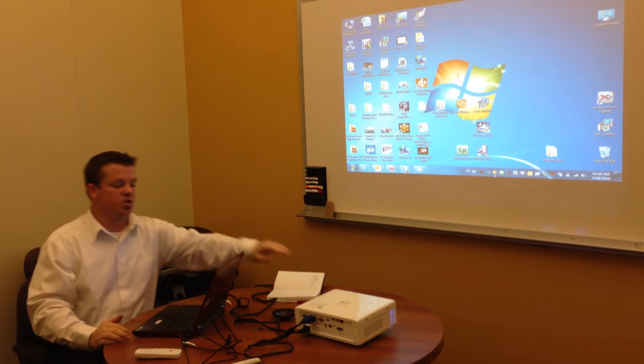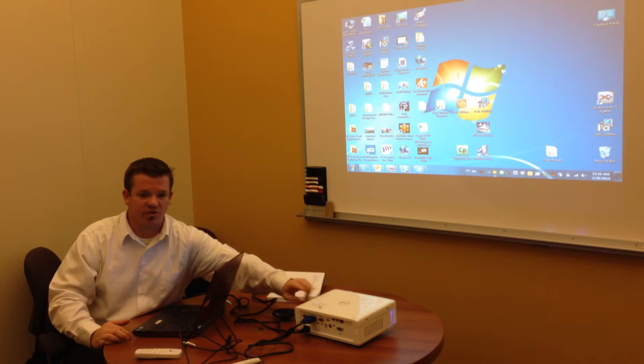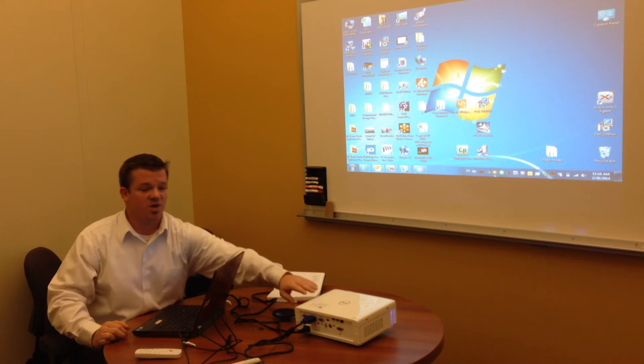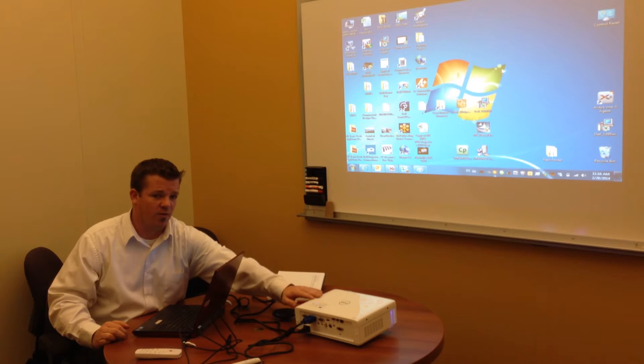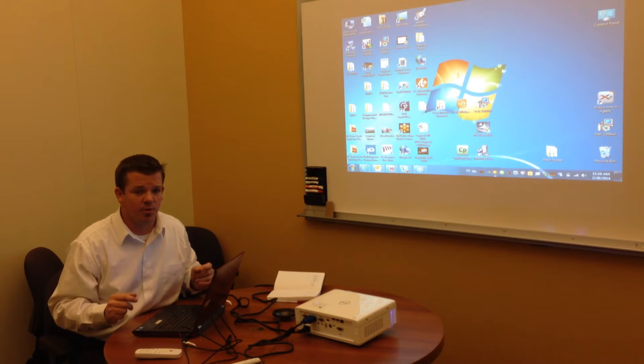So before we get started, the projector that you see here is the S320WR. This projector is actually designed to be wall mounted above the viewing surface, but for demo and training purposes we're just going to have this on the tabletop today. The projector is typically designed to be wall mounted and works best in that application.